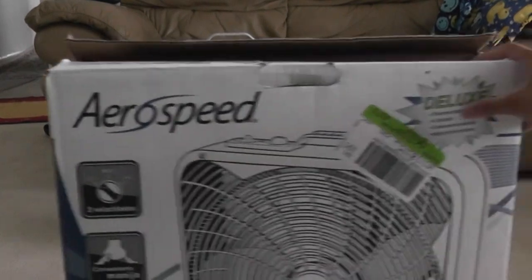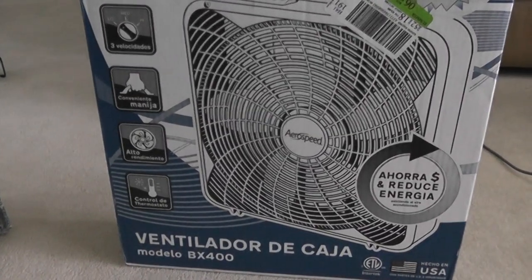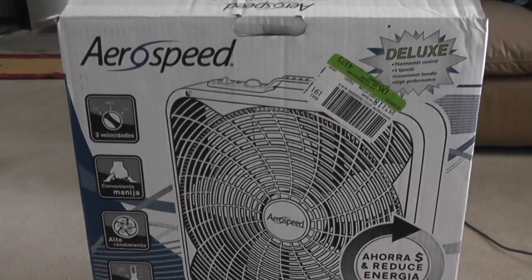Now, here's the other side where they didn't spend a lot of time on, just trying stuff. Like, their fans are styled most of the time, making the box look cool.